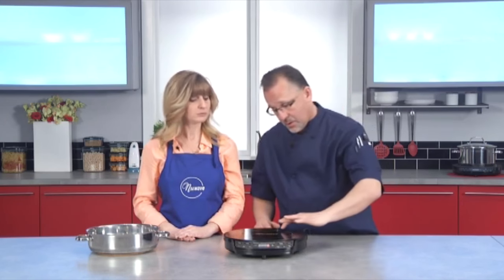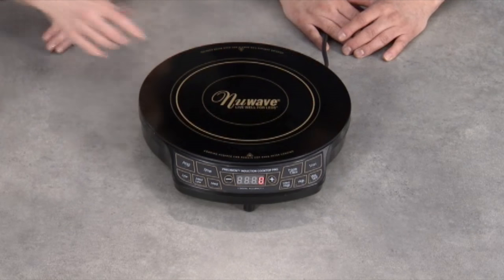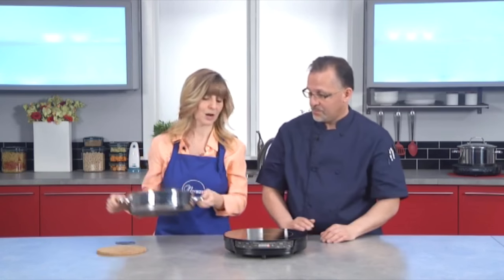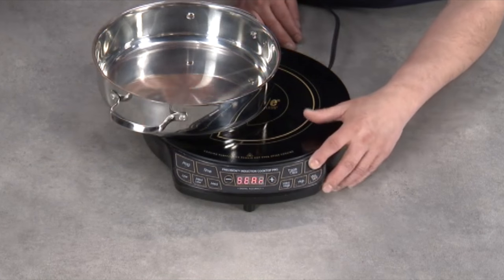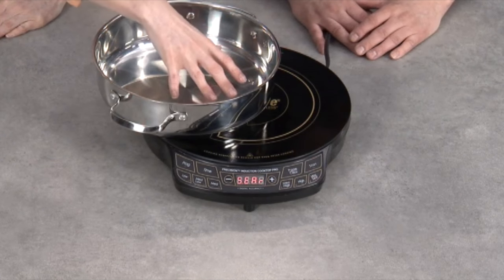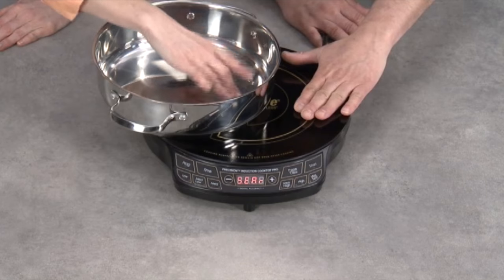We have a ring in here — let's explain what that does. Within this ring, that's where the copper coil is. Anywhere the cookware touches on there, that's where the induction is going to start immediately. We're going to put the pot halfway on here to show you how induction works. Hit max sear and start — it's going to heat up immediately in the pot, but it's not going to be heating where it's not touching. So that area is cool to touch while the pot is already getting warm.